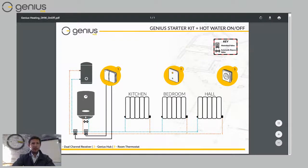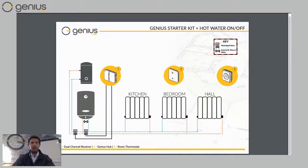The next type of system is where you've got stored hot water — a hot water tank, maybe in an airing cupboard — and a system boiler or heat-only boiler that produces heat either for your radiators or for your hot water tank. When you have one of these types of boilers, we split the system in half, so you have a dual channel receiver. One dual channel receiver controls two zone valves, which you can see at the bottom, and that directs the flow of water around different parts of your heating system.